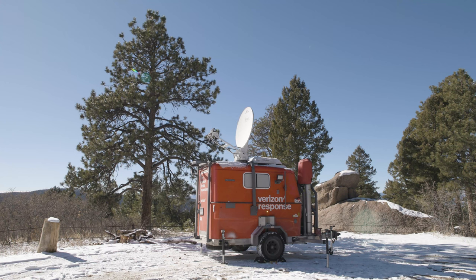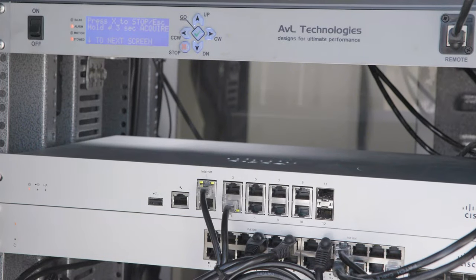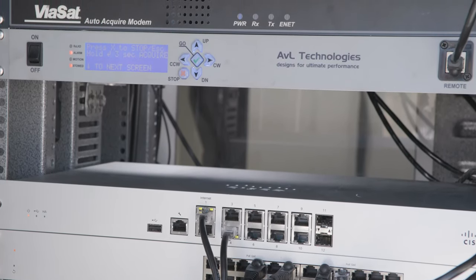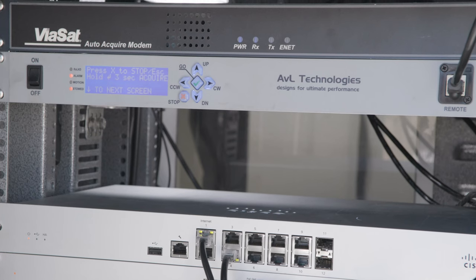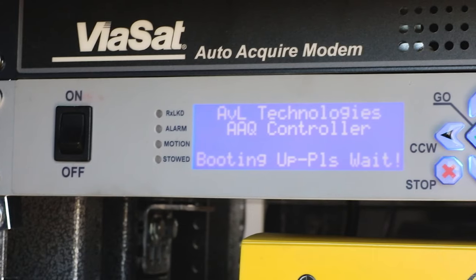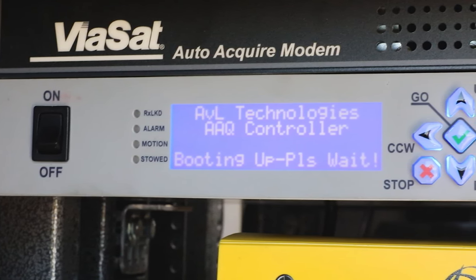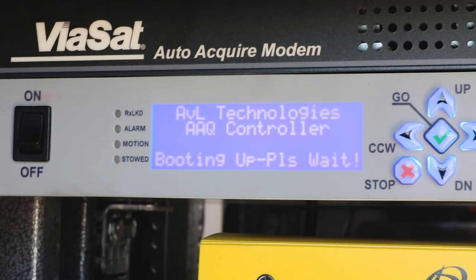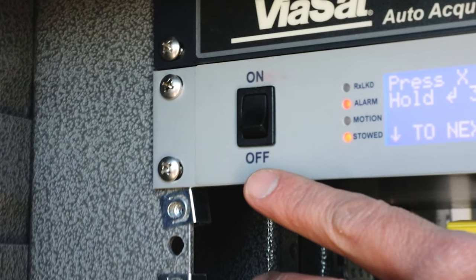The first step in the process is to initialize and command the satellite antenna system to acquire. Open the rear-facing door of the network enclosure located within the MCT. The upper two components in the rack are the satellite modem and the satellite antenna controller. These two components work in combination to acquire and process the satellite-based internet source. When the circuit breakers are energized, the components within the network enclosure should be automatically powered on, indicated by illuminated LEDs and display screens. If the units are not illuminated, check the power switch at the surge suppressor as well as the power switch on the face of the antenna controller to ensure they are in the on position.